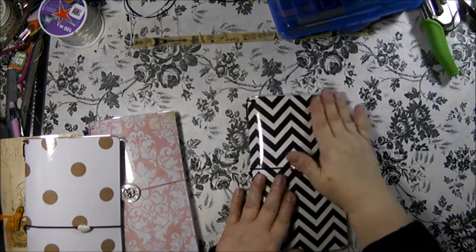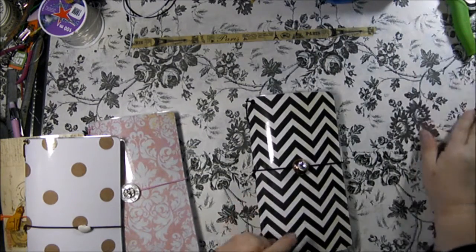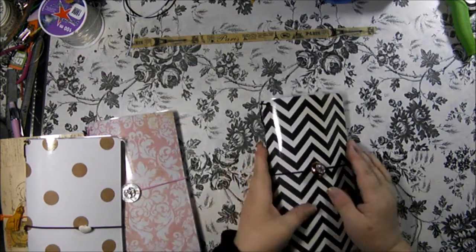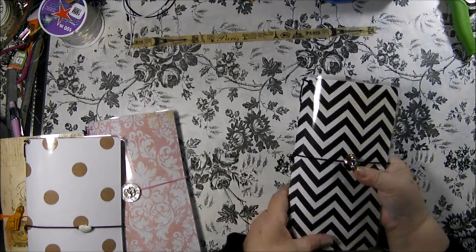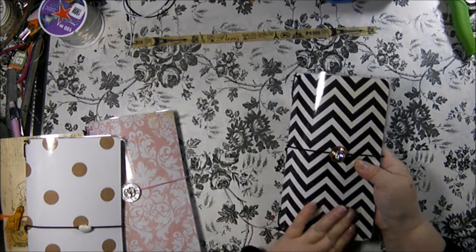Hi, this is Lisa, the Original Designing Diva. I just wanted to do a quick video on the vinyl and laminated faux dories that I have available on my Etsy shop. The reason I wanted to do the video is I don't think the pictures do them justice.